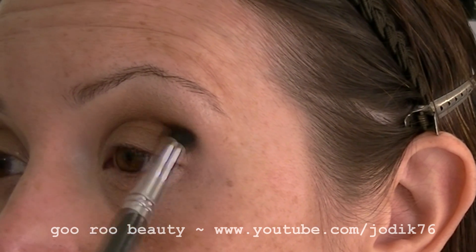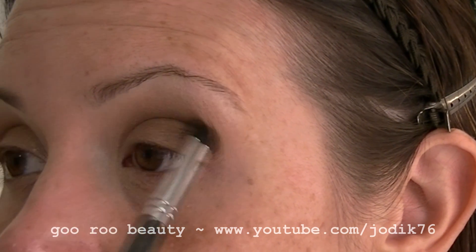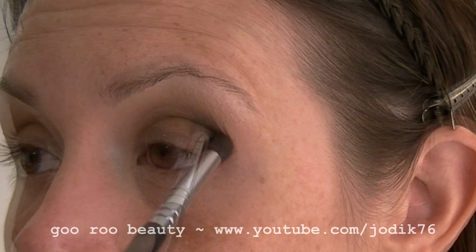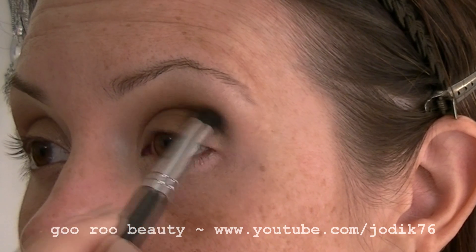Blending it out in small circular motions to really define the crease and then into the outer V, just to give the eye some dimension.